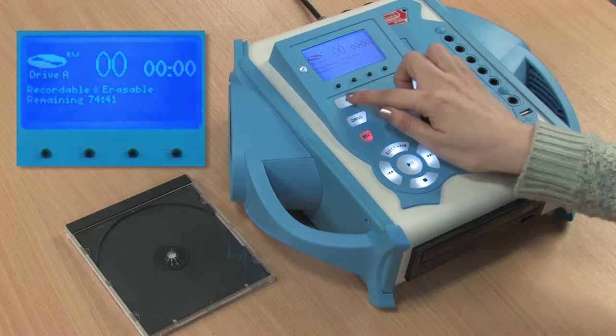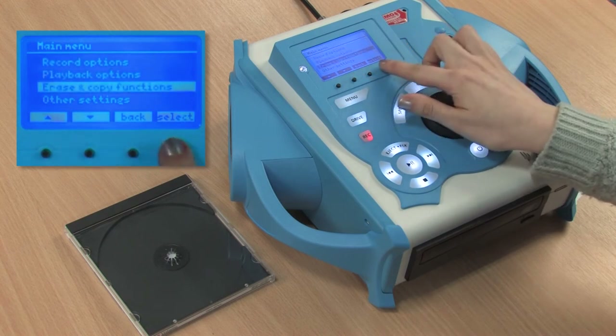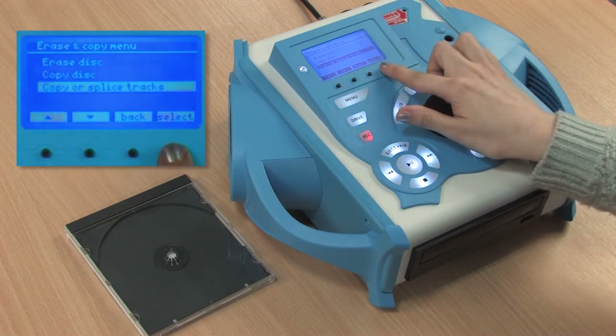Press menu, go to erase and copy functions, copy and splice tracks, copy tracks.